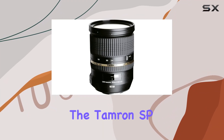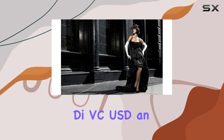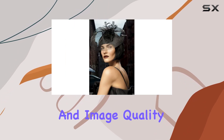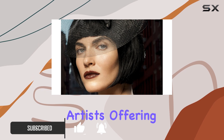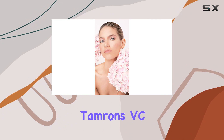Today, we're diving into the Tamron SP 24-70mm f/2.8 Di VC USD, an international version that packs a punch in versatility and image quality. This lens caters to a wide range of photographers, from portrait enthusiasts to landscape artists, offering a focal range of 24-70mm.